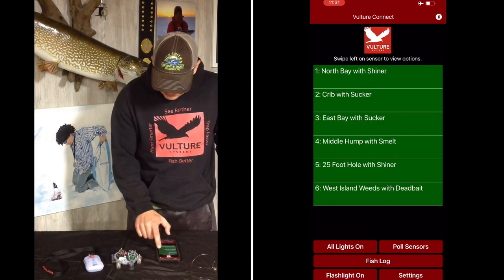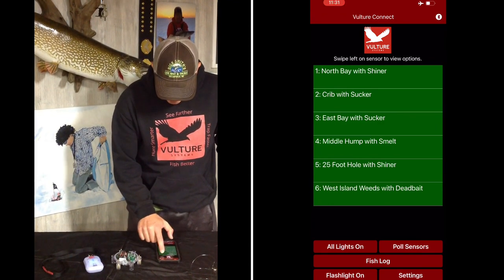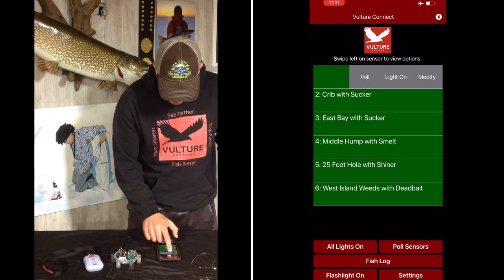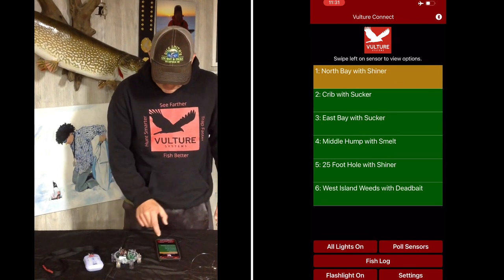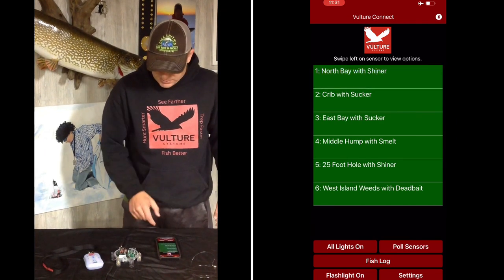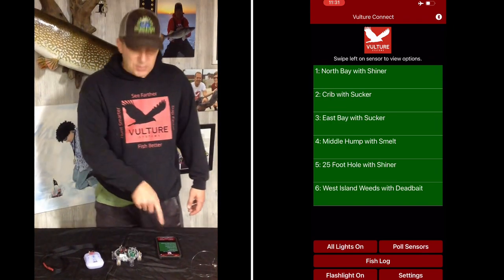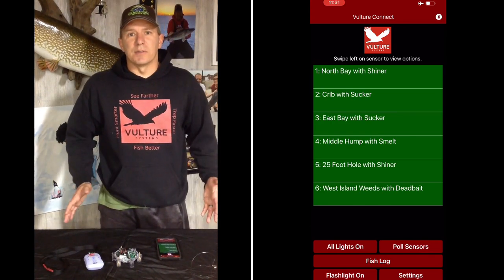You can go ahead here and test it now. I know it's button number one — I called it North Bay with Shiner, which is kind of nice. And I'm going to go pull it. I can pull it through the handheld. It goes yellow and then green. So I could have my handheld under my coat if I'm using the app, and I basically know that it actually works.